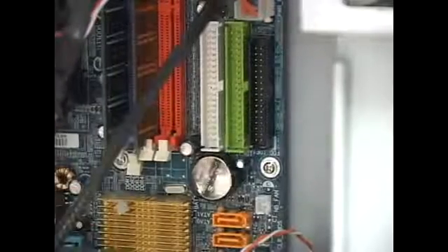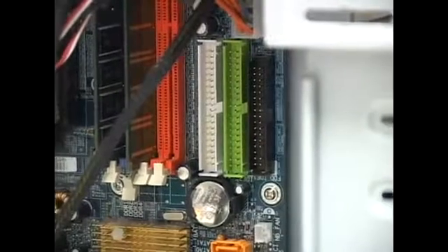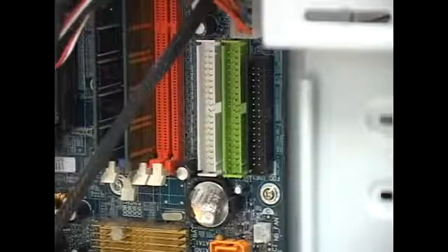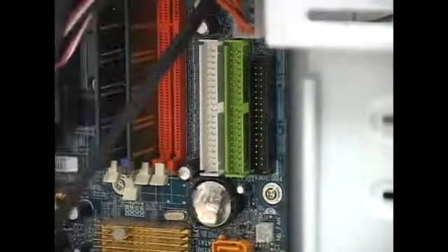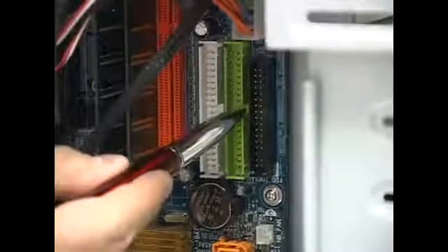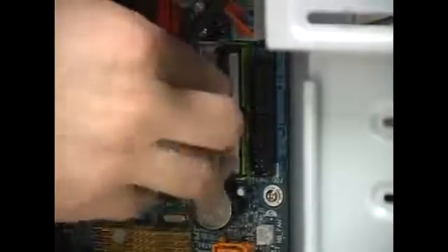Remember, when you look at the cable from the top, you have two connectors close together designated for hard drives, and one that is far away designated for the motherboard. Take that far connector — just like on the hard drive, there's a notch so it's keyed and there's no way to put it on backwards — plug it onto the board at IDE 1, and you're done.